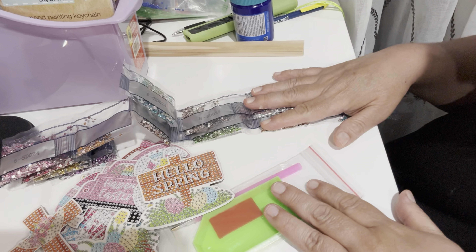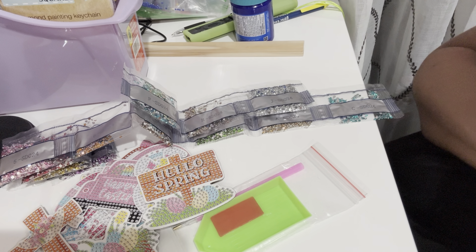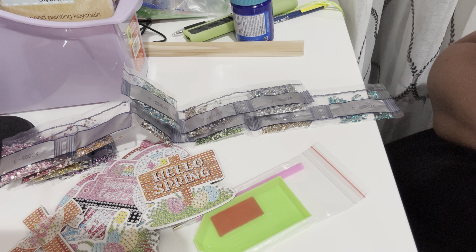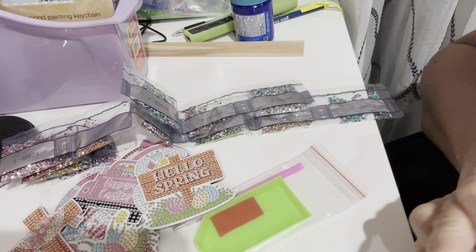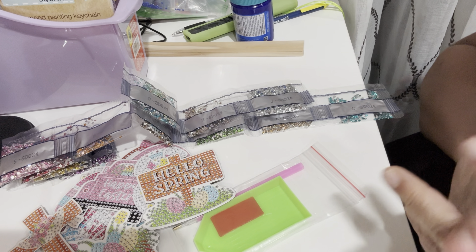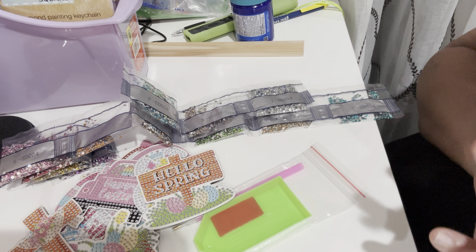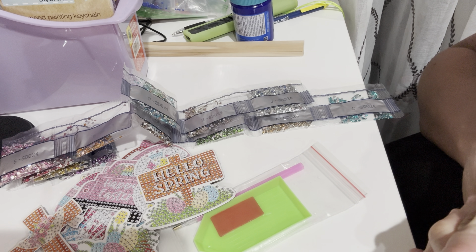I hope you guys like this video. If you do, please give me a big thumbs up. I'm really loving diamond dots. If you are new to diamond dots, I highly recommend finding a small kit to start with. It has helped me a lot with my anxiety — I suffer from a lot of anxiety and stress, and this hobby has really helped me.